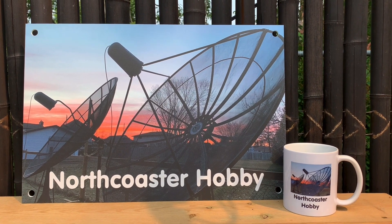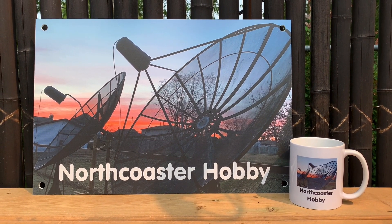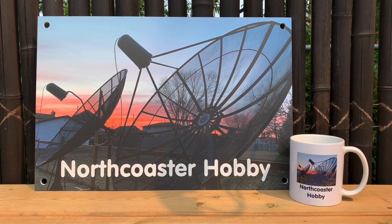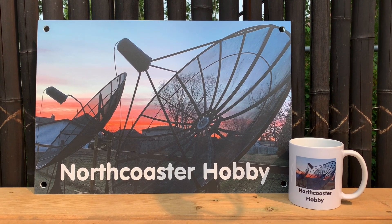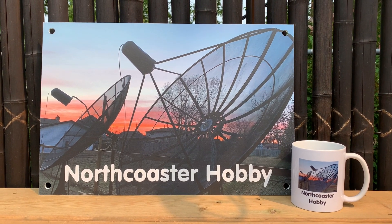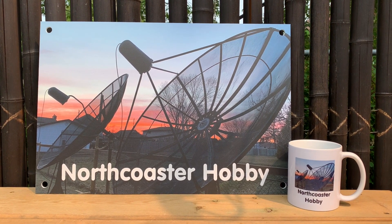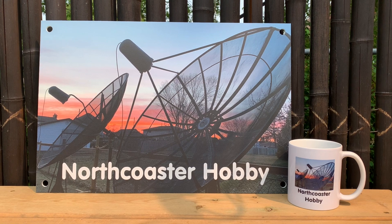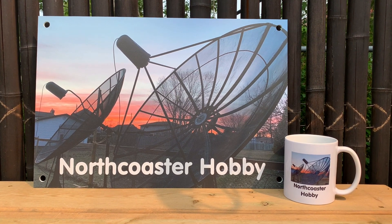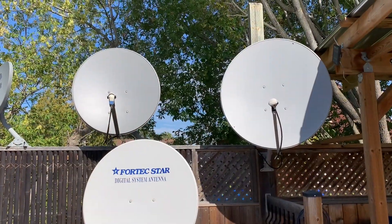This video is for anybody that is new to the hobby of free satellite TV and is looking to set up their very first Ku-band satellite system to receive free satellite TV. I'd like to talk about where to buy equipment and the approximate costs. In the interest of keeping this video focused, I'm not going to get into too much detail about the equipment itself — I've made other videos that go into great detail about satellite dishes, LNBs, and receivers, and I've included links in the description.